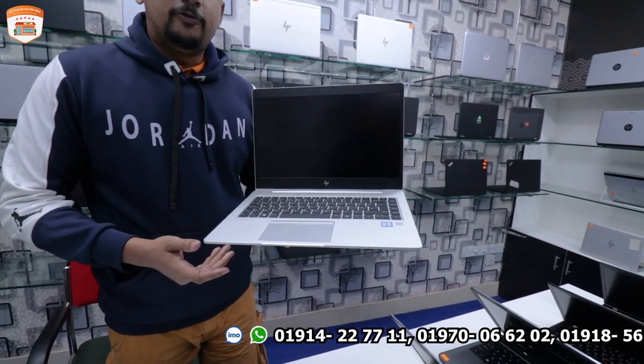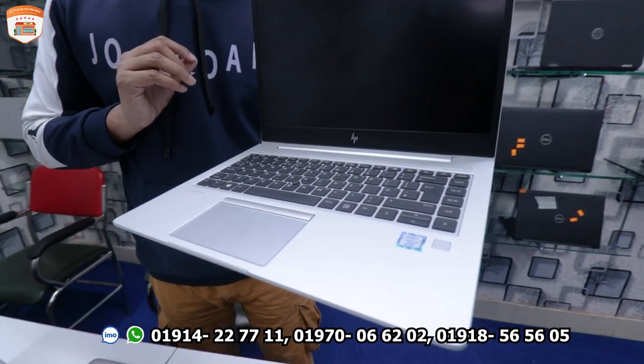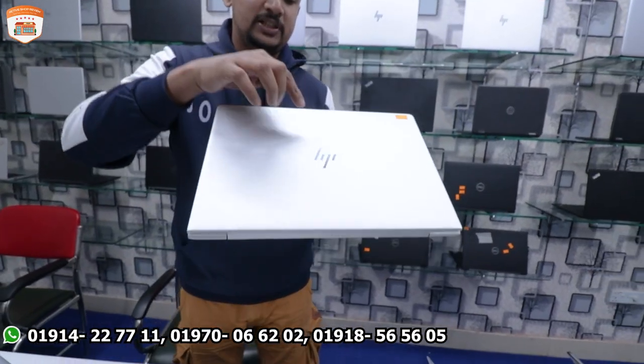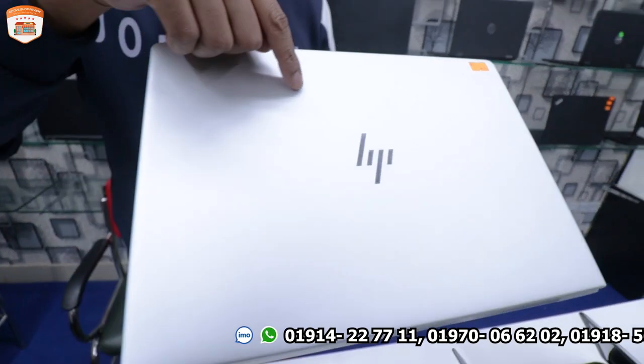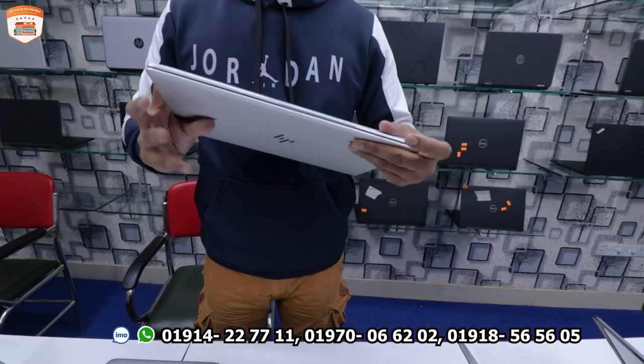This laptop is the HP 840 Z5. It is an 8th generation processor with 8GB RAM and 256GB SSD. It has a full metal body design.